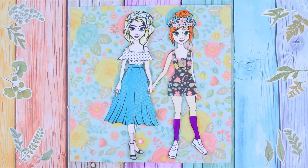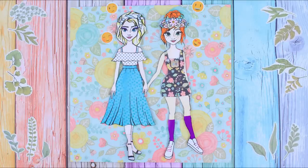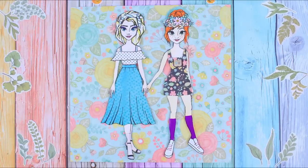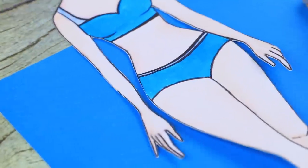The outfits of the sisters turned out so girly and spring-like that there isn't even a single thought about the icy kingdom in their heads! Nowadays, everyone has to have at least one pair of jeans in their wardrobe!